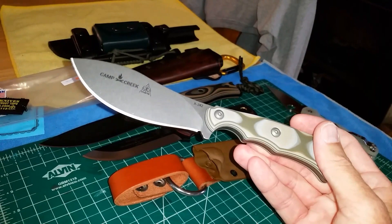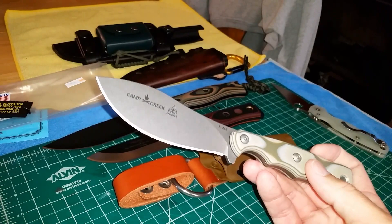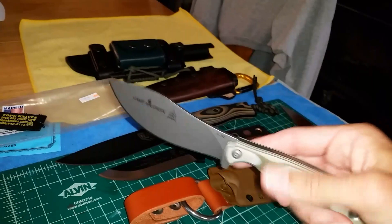The blade shape is good for everything — it's one of those jack-of-all-trades, master-of-none situations. Thin blade stock, tall flat grind, thin at the edge. It's good for food prep, good for skinning if you're into hunting, good for carving and whittling — everything.